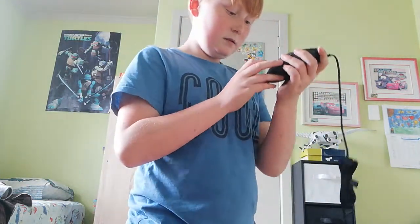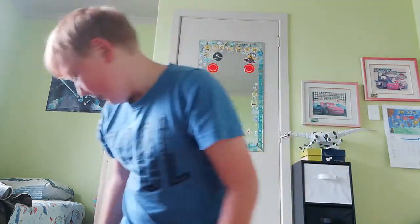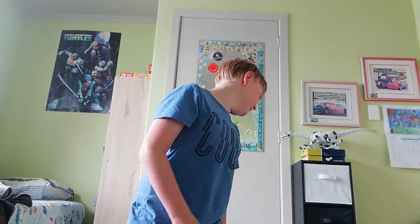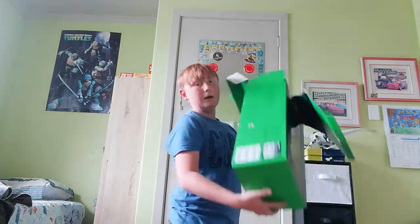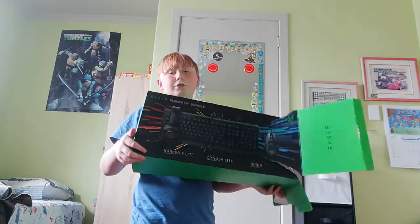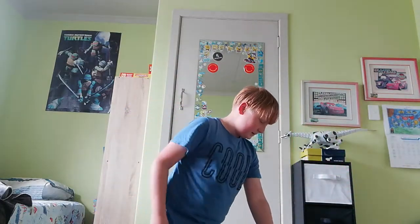I guess I can just put the stickers on my headset or something. I don't know. I just realized the mouse doesn't have the red logo — it's probably just going to light up. Hope you guys enjoyed this video. My room is actually a real big mess now. That was the Razer Power Up Bundle — I got this for like $200. And I'll see you guys in the next video. Bye.